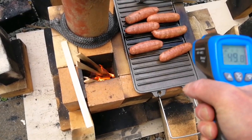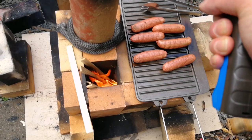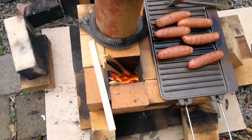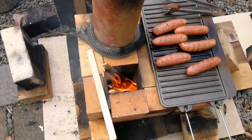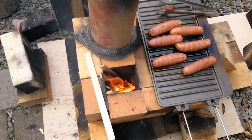So this is the problem with J-tube type designs - the fire tends to go back up the J-tube unless you get the established draft.